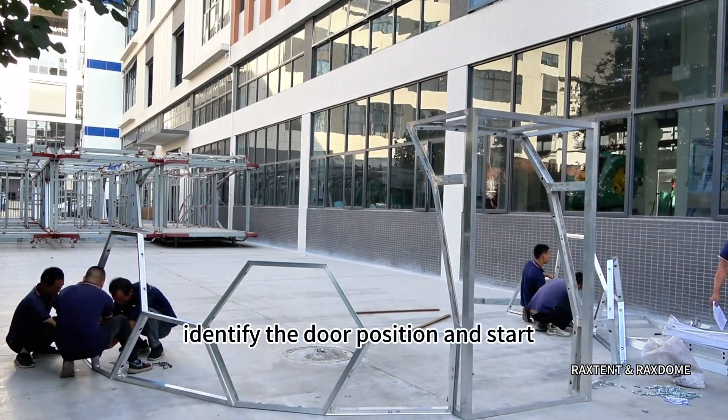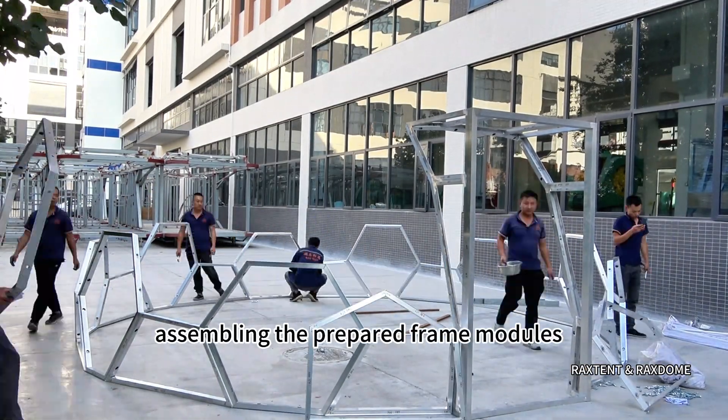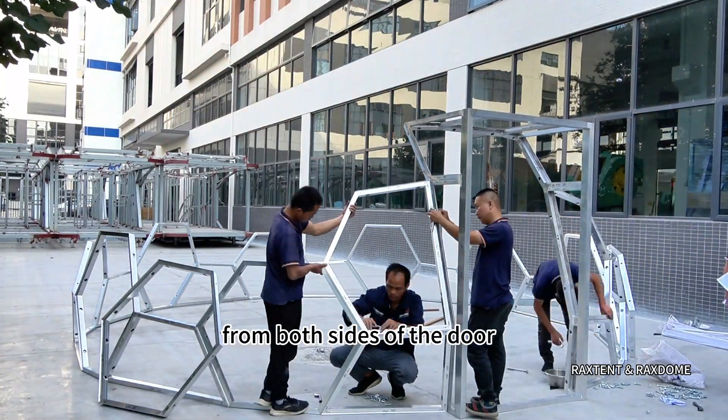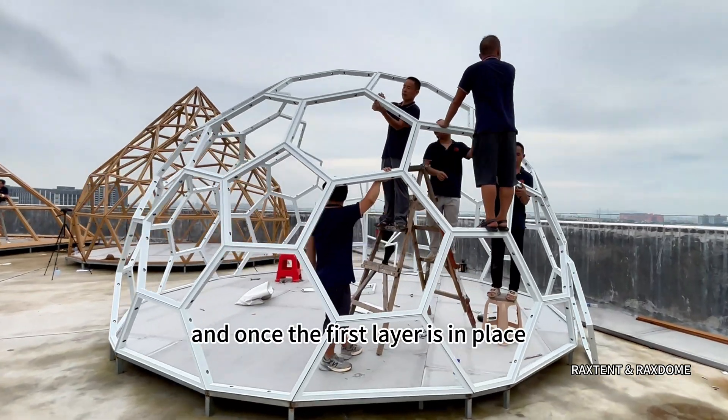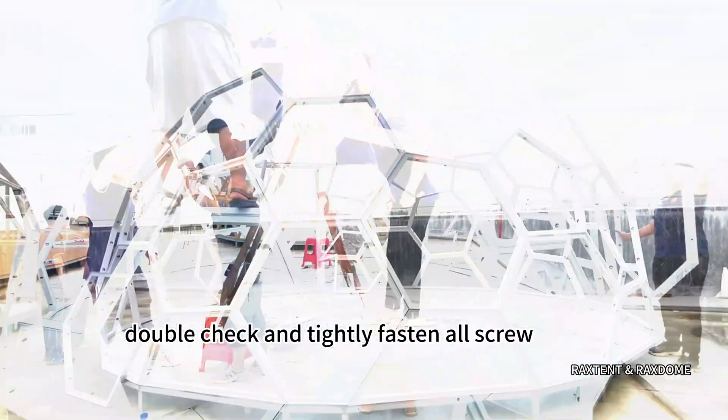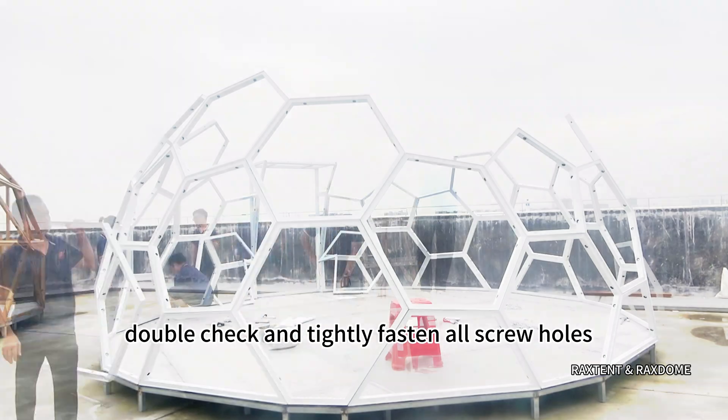Identify the door position and start assembling the prepared frame modules from both sides of the door. Secure each connection point with screws. Once the first layer is in place, double-check and tightly fasten all screw holes.